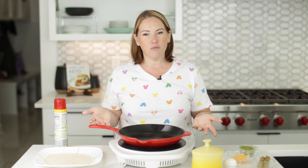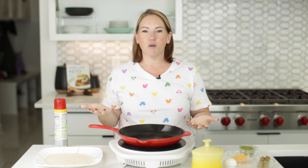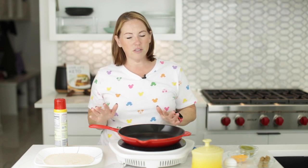You can double or triple or quadruple this recipe for more people, but I really like making recipes like this. They're perfect if it's just you and you just want to cook for you.